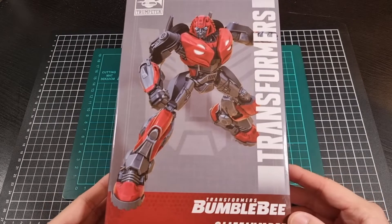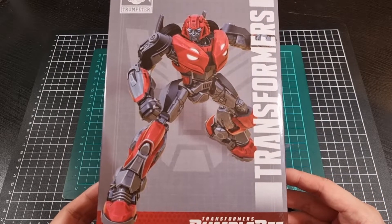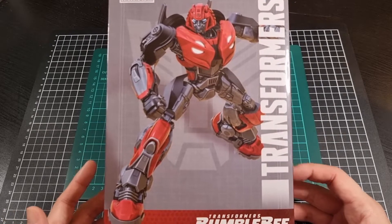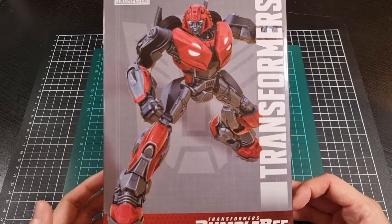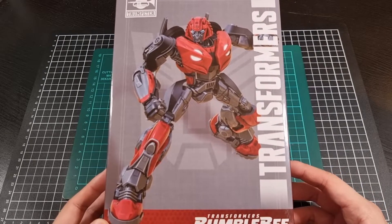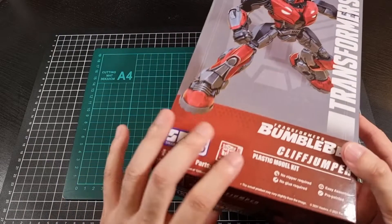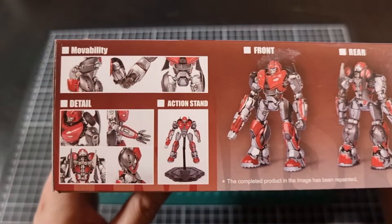So in terms of the box, we have the front with a nice shot of Cliffjumper in his very red and black usual motif. It'll be interesting to see how much is a bit of a carryover from Bumblebee, and also how much will be carried over to B127 — time will tell. We've already seen some of these kits so I won't dwell too much on the other parts of the box.